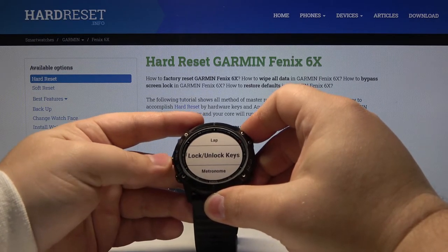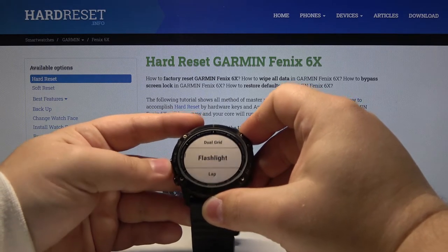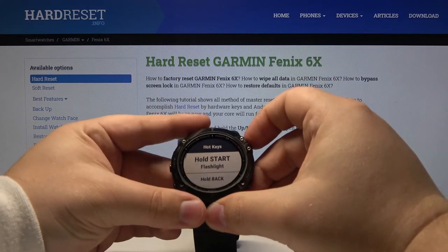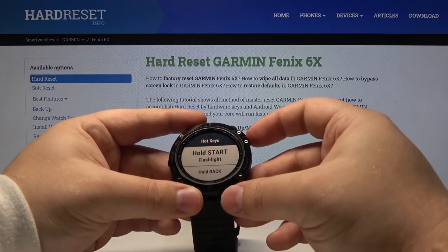So let's select, for example, let's select flashlight and press the power button to confirm. And now when we press and hold the start button — basically the power button — the flashlight should turn on.